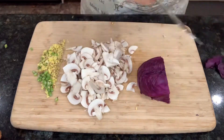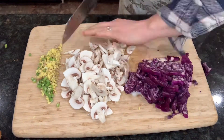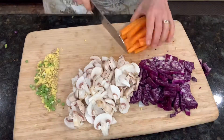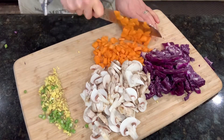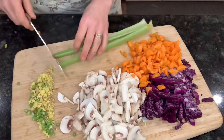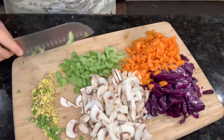If you have some bell peppers, an onion, some bean sprouts, or broccoli, put those in as well. I was happy with how these ones turned out. Once everything's cut up on the cutting board, all the colors together looked so pretty and just made me happy.